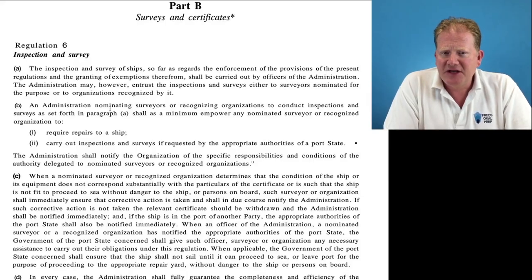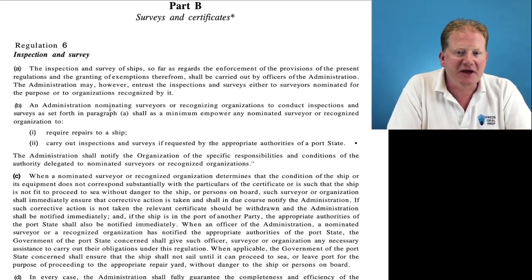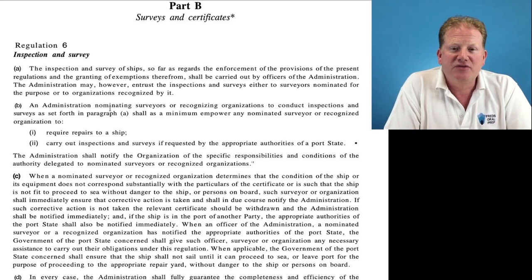If it is a big update, I would have updated it or there'll be an addition in the notes saying this has been updated with the new M-notice number. They do change things, so don't panic. We're going to look at SOLAS Part B, surveys and certificates — it's regulation six: inspection and survey of ships. The inspection and survey shall be carried out by officers of the administration. The administration — the flag state — may, however, entrust the inspections and surveys either to nominated surveyors or to recognized organizations, that's ROs. Classification societies are the normal ROs.